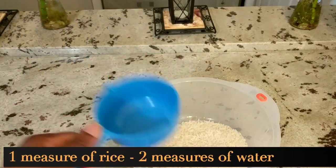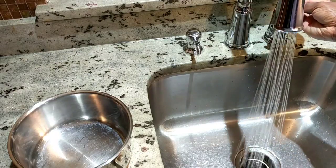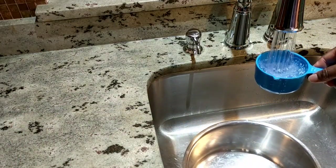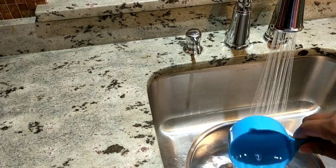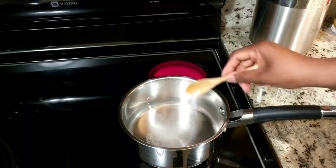Your ratio is always one to two — one of rice and two of water or liquid. I'm going to wash my rice, but first I'm going to start boiling some water. I'm going to measure out two cups of water and get that boiling.